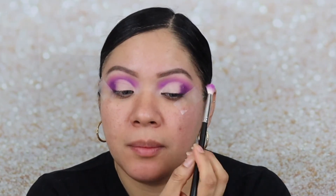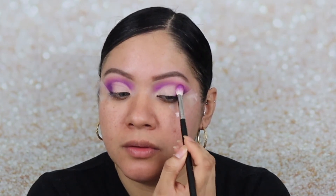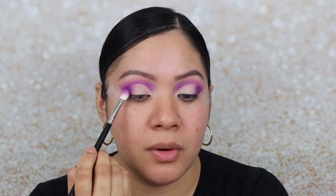Now I'm going in with the Morphe M433 and applying a little bit of that purple color to help blend the concealer with the eyeshadow. Then I'm grabbing a little bit of that lavender color and lightly applying it to the transition area right here.